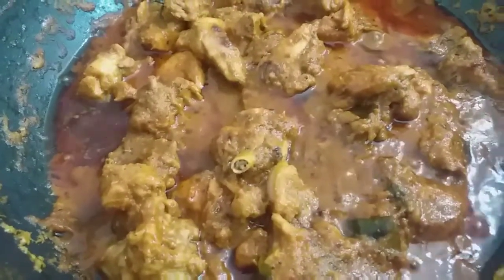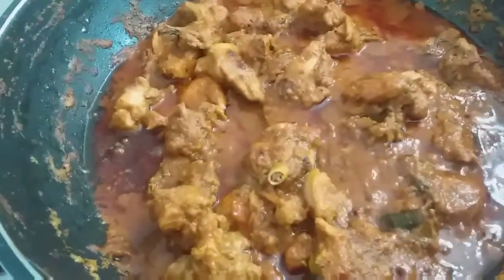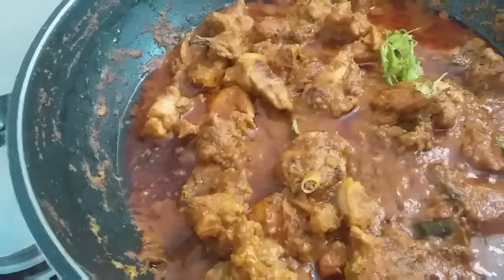If we add the chicken, we will add the chicken to the top. We will add the thickness to this. We will cook the chicken for 10 minutes. Chicken is ready. The chicken masala is ready to serve.